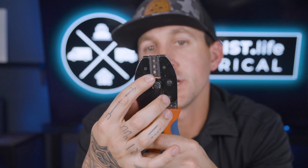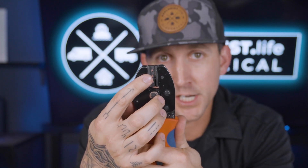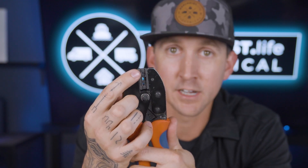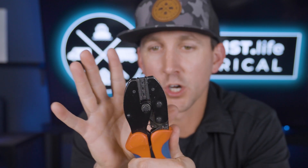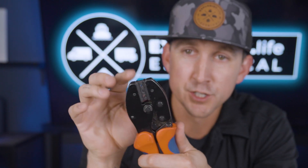It's also worth noting that these crimpers in particular have three different spaces. The largest one is for 10 to 12 gauge wire, the middle one is for 12 to 14 gauge wire, and the smallest is for 16 to 18 gauge wire. We only install 10 gauge PV wire and PV connectors in Explorers Life system designs, so we're only going to be using the biggest space of the crimpers for our purposes here.